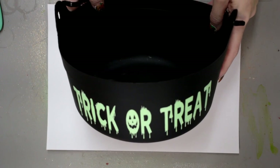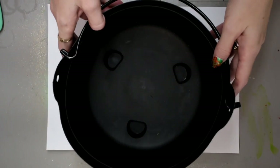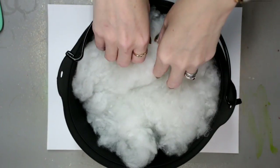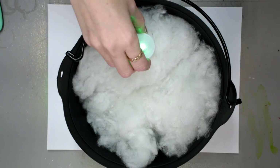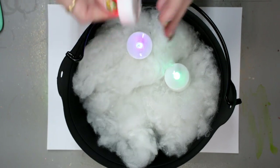So I've decorated my cauldron with my Glow in the Dark vinyl. And I've just got some stuffing here, which I'm just going to place in the bottom. I've also got my colour changing tea lights that I'm going to add in.